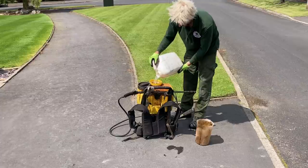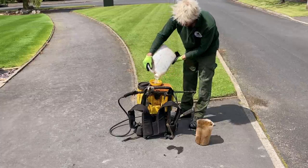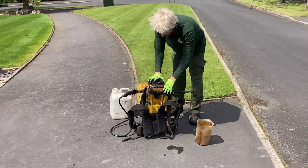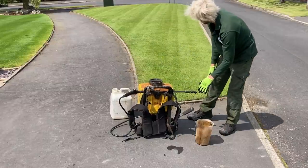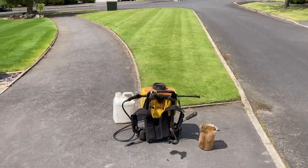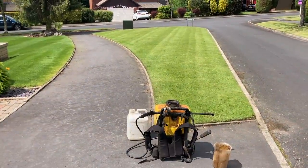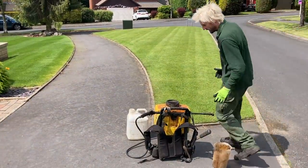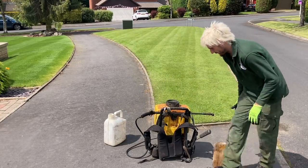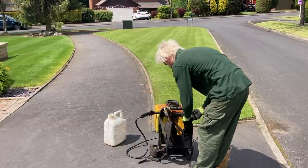So we've done the water, the product, and then we just top it up with water again. Give it a shake. You can see the bunting on the garage - it's Jubilee Day, Thursday the 2nd of June. So I'm doing this and heading straight from here to the farm of Britain's Best Lawn to see how we're getting on there and spray some Galactic Green there, ready for tomorrow.